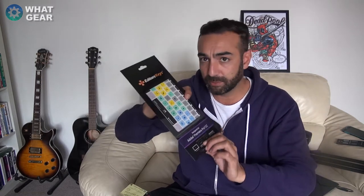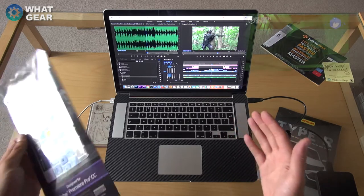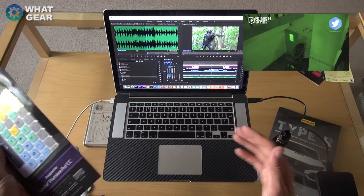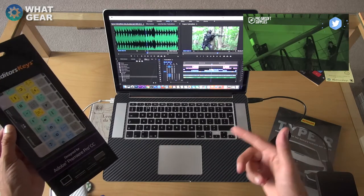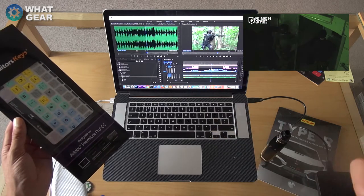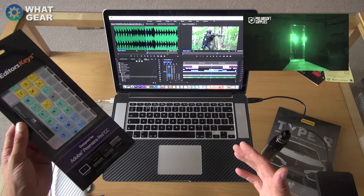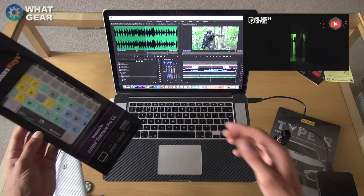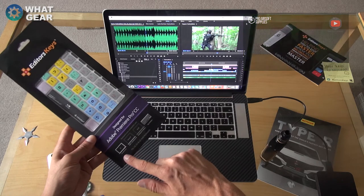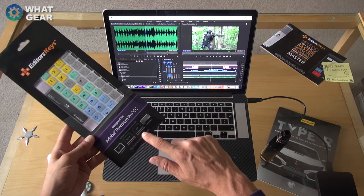Let's fit this to the keyboard now and see how it looks on the computer. As you can see, this is Adobe Premiere — here's a video I've been editing for Pro Airsoft Supplies. They just started a YouTube channel; you should go check them out. They sell awesome replica guns you can use to shoot at each other in the woods and abandoned buildings — really cool.